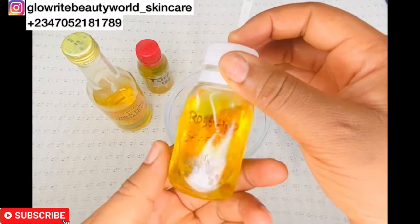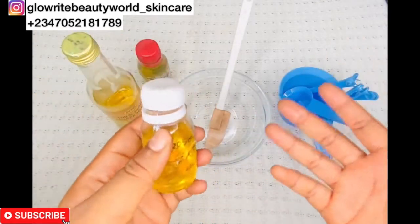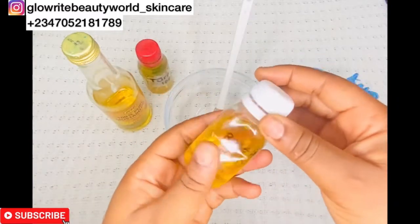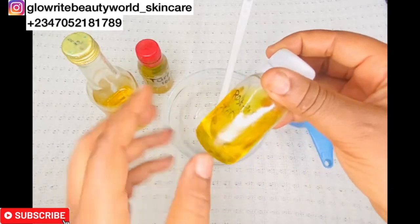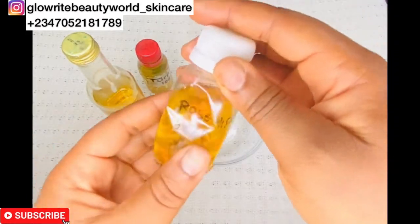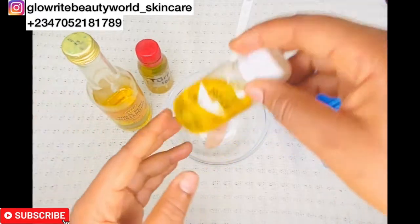This is rosehip seed oil. It moisturizes and firms sagging skin, treats wrinkles, and brightens and evens out the skin. Rosehip seed oil is packed with beauty essentials like anti-inflammatory fatty acids and vitamin A, which allow it to treat signs of aging and pigmentation, hydrate skin, and repair damaged skin.